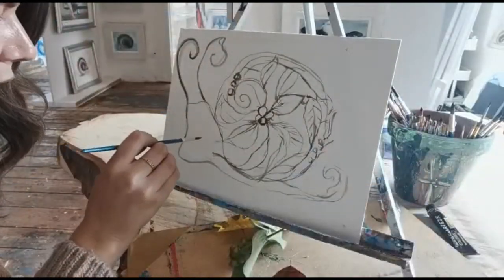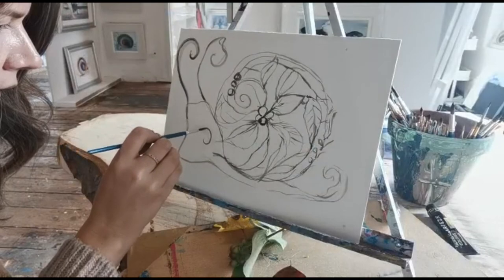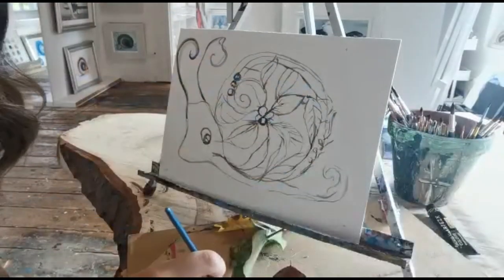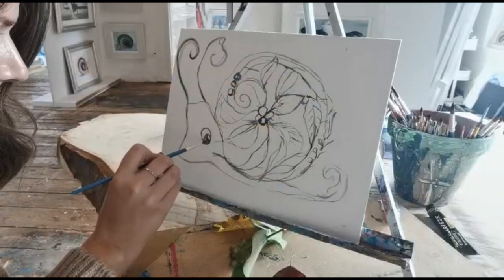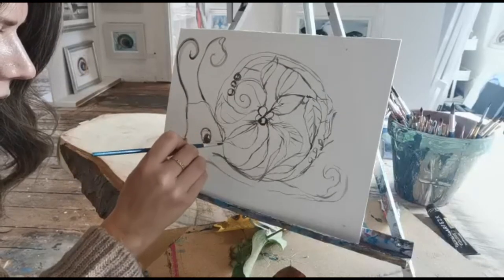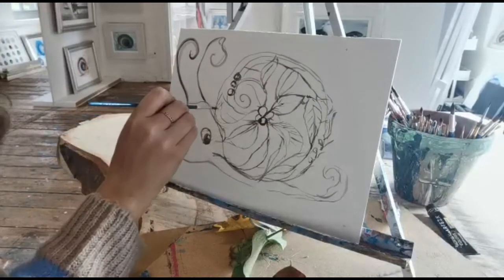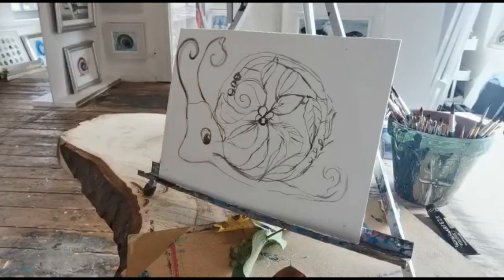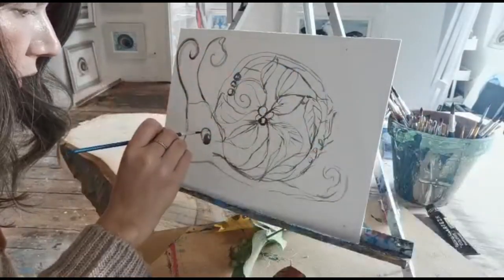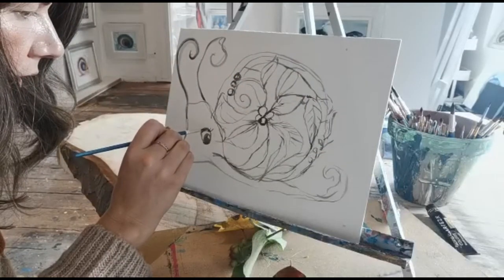Now, we always have to do the eye just the way I like to do it. In real life, snail's eyes are not here, but that is just fine. You can create your own world. In art, there are no rules — if you want the eyes to be here, the eyes can be there.